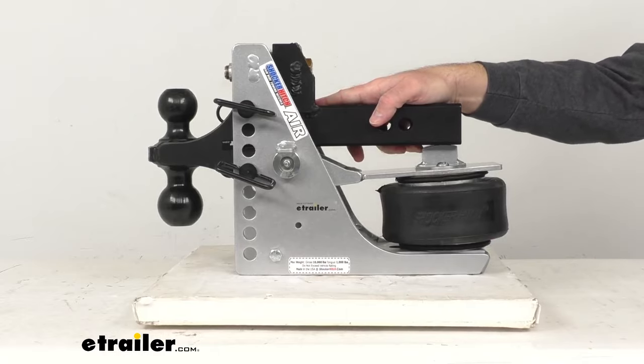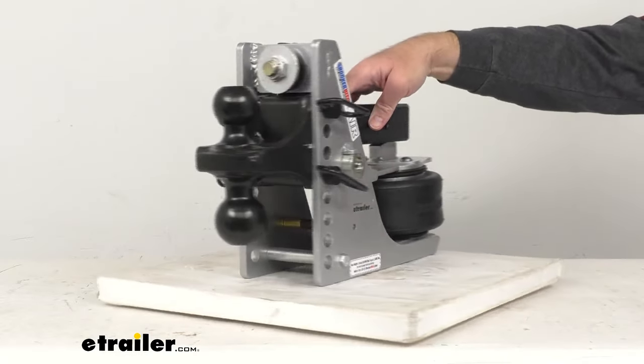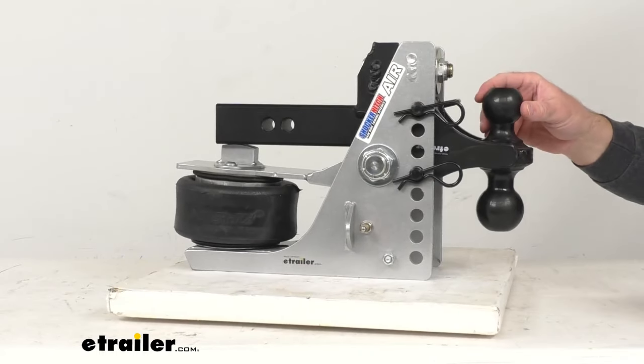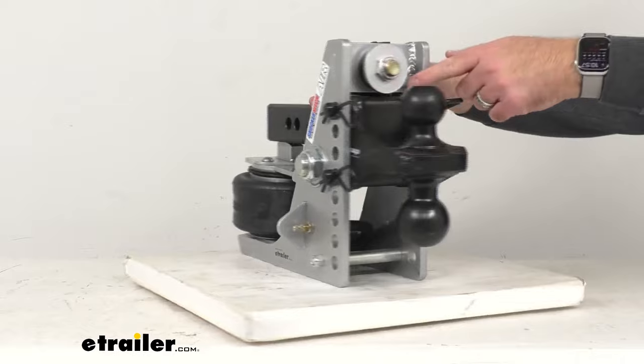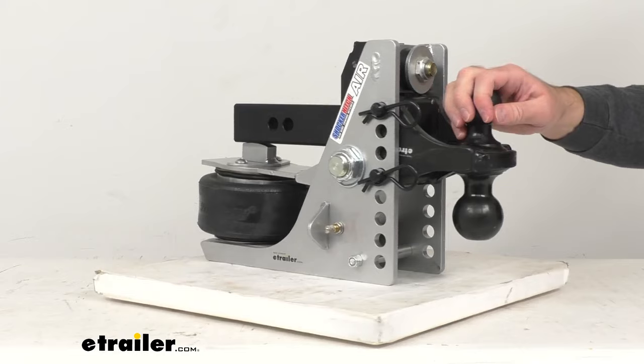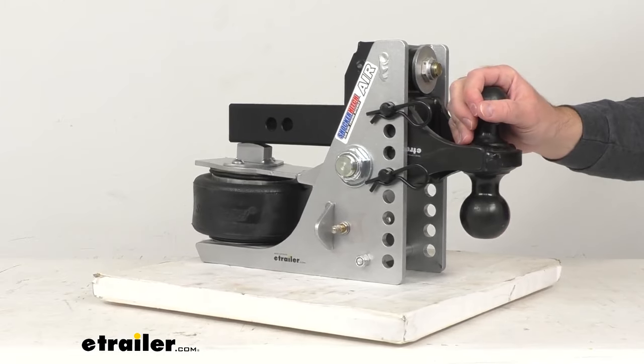You can mount any Shocker hitch accessory, including their pintle hook, their clevis pin, and drawbar attachments into the channel to hook up even more trailers. So you're not limited to this dual ball mount.